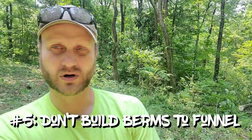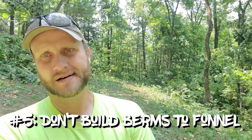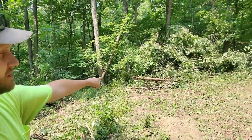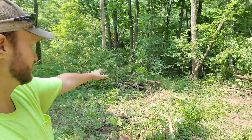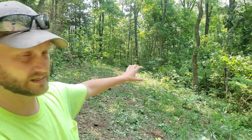I want to add a couple more points, maybe make this a top five. One thing I see folks doing is building brush berms and then leaving an opening where they want critters to come through — I call that a blocker. I don't use blockers on my food plots because you don't want that pinch point. Something like a natural top at the end of a pile is fine, but not a whole berm with just a 20-foot opening cut into it.